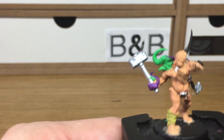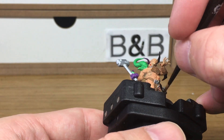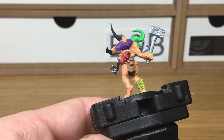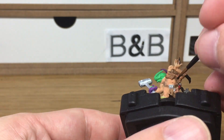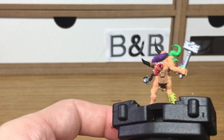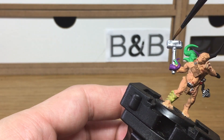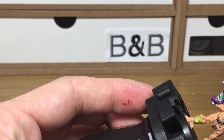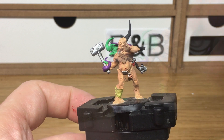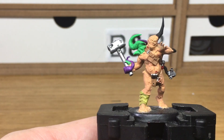Now we're moving on to the shades. We're going to use Citadel Nuln Oil — I'm going to use that on all the metallic areas. Next we're going to use some Athonian Camoshade and that's just going to be used on his little shin guard.